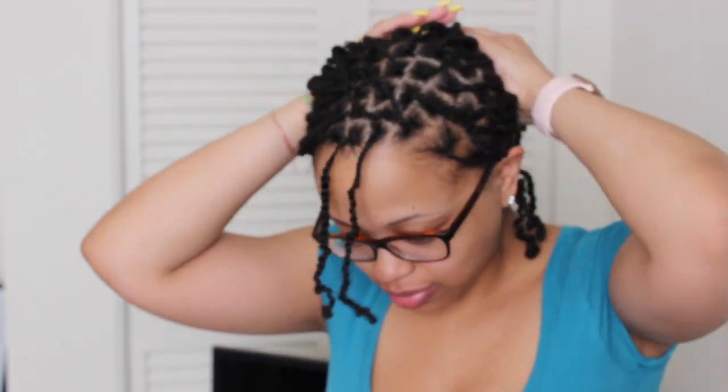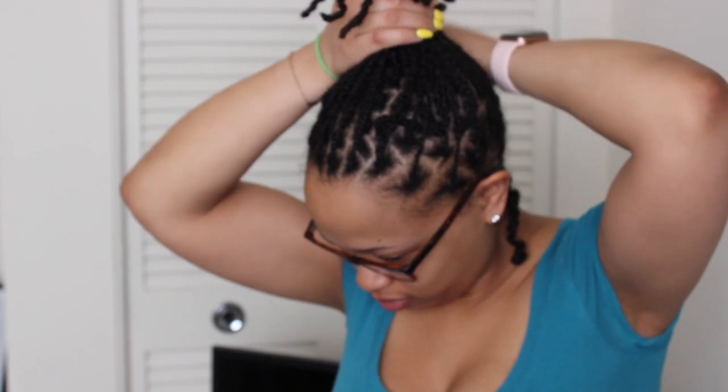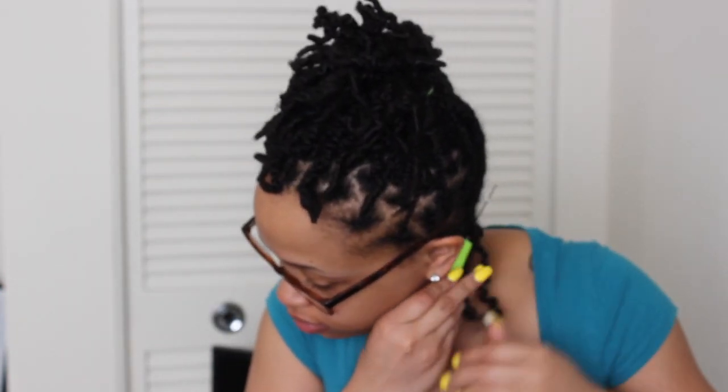Okay, so I've done half of my head — kind of, sort of. It is the next day, as you can see my shirt has changed. I finally finished twisting my hair; I think it was like four in the morning. I started at 7:30 PM. Anyway, now we're gonna go ahead and install the locks.